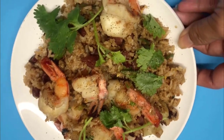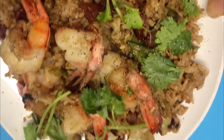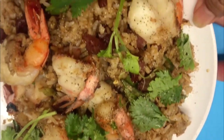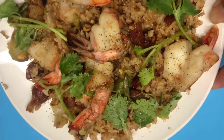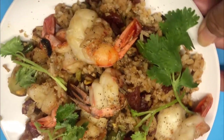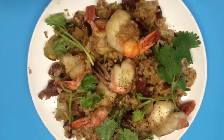This is how I make shrimp and Chinese sausage fried rice — very easy steps if you follow through, and I hope you will be successful following this instruction.